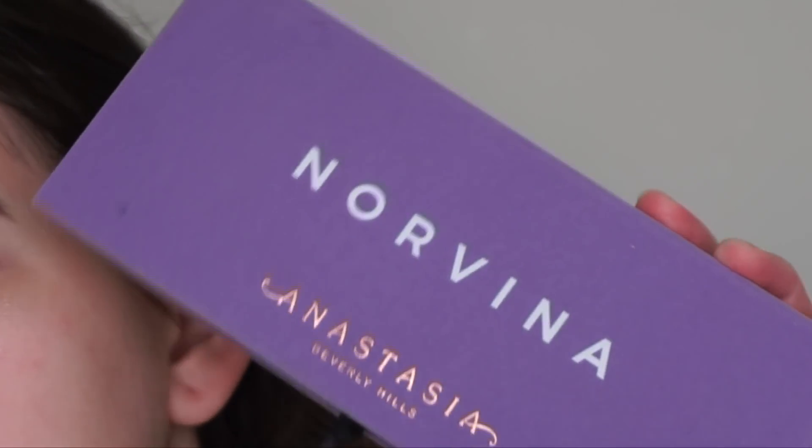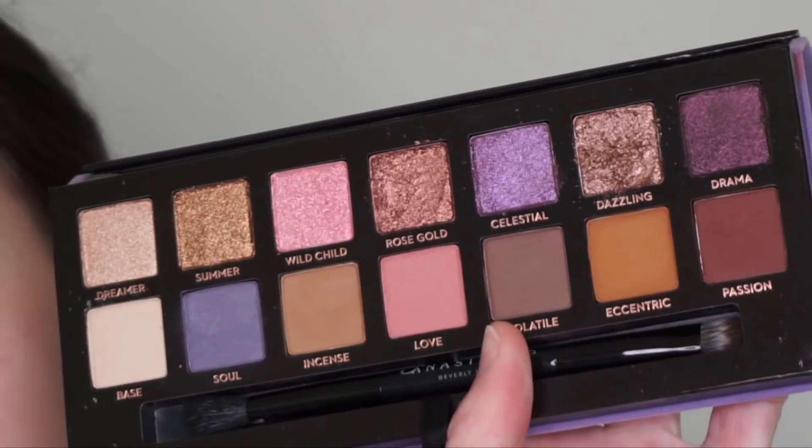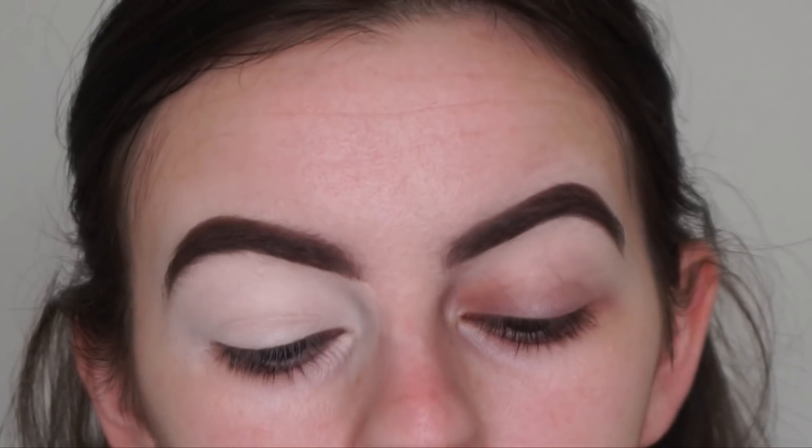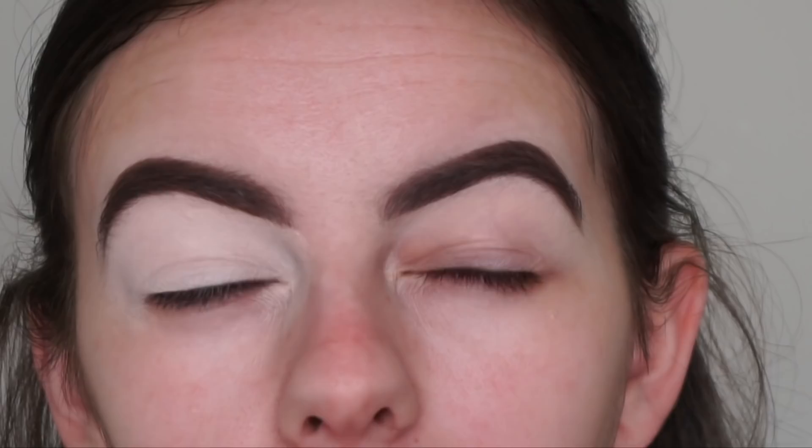For today's look, I'll be finally getting to film a video using the Norvina palette. I have used this once before — look at the shades on the inside, it's so beautiful. I was trying to film a video with it the other day but I just wasn't happy with how the look was looking.